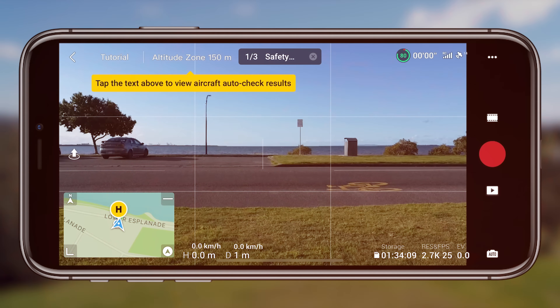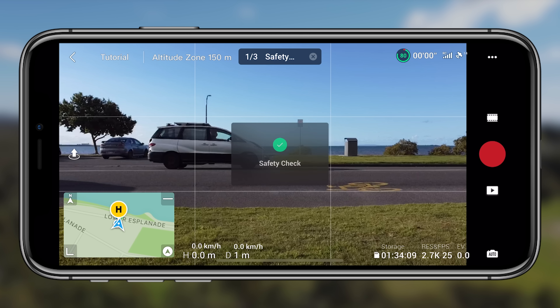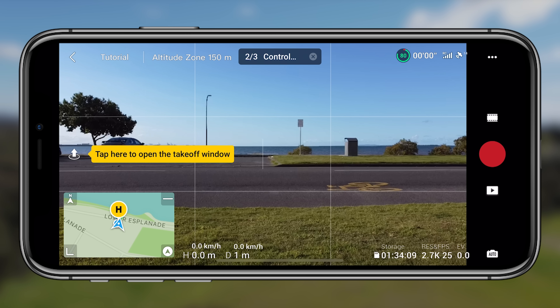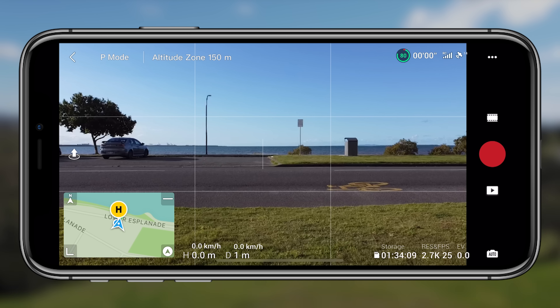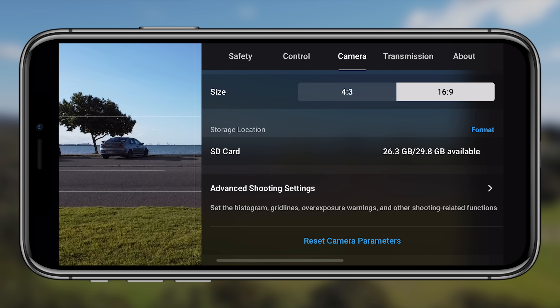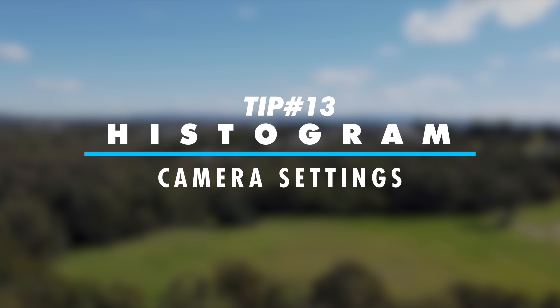Tip twelve is the flight tutorial, the final tip for the control menu. It's a helpful pre-flight checklist that walks you through the interface, what to do before flying, and covers some of the things explained in these tips. I'd recommend going through it for your first couple of flights just to get used to the interface and button locations — after that you probably won't need it again.